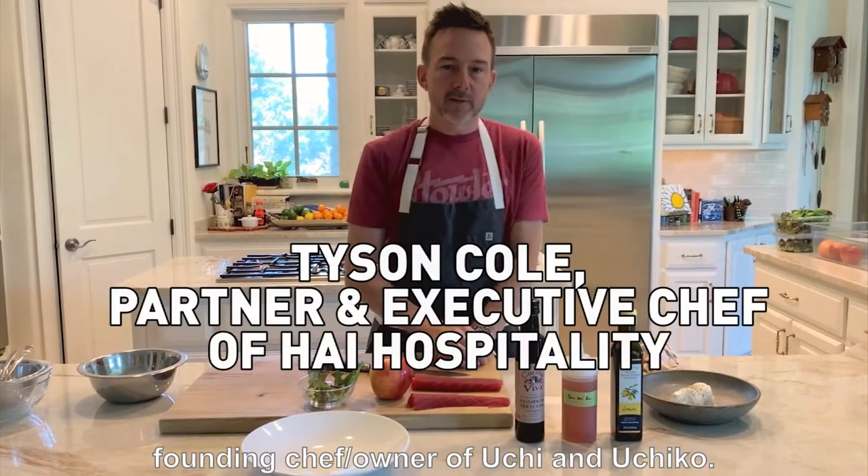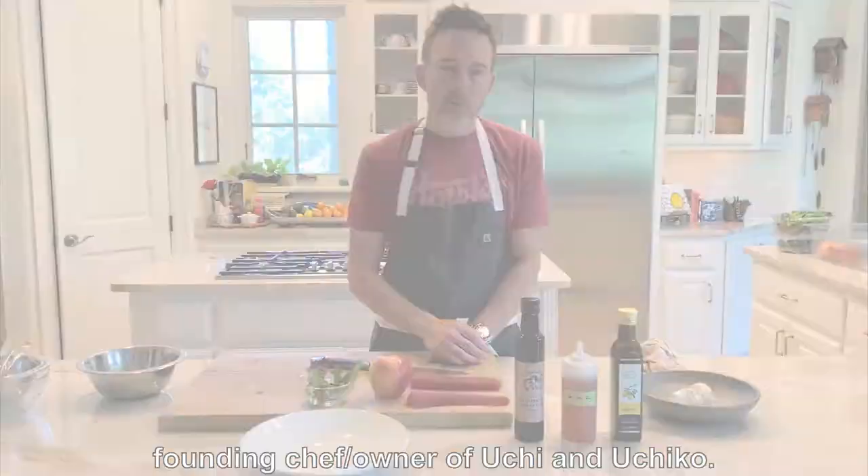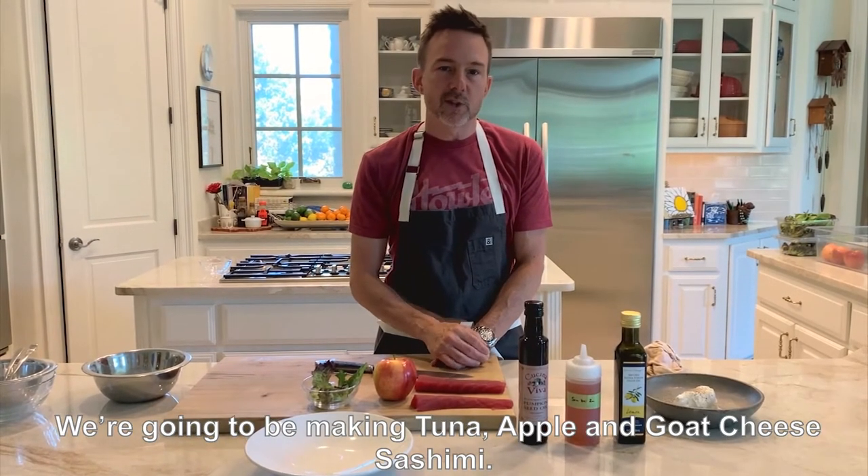Hi, I'm Tyson Cole, founding chef and owner of Uchi and Uchiko. We're going to be making a tuna, apple, and goat cheese sashimi.